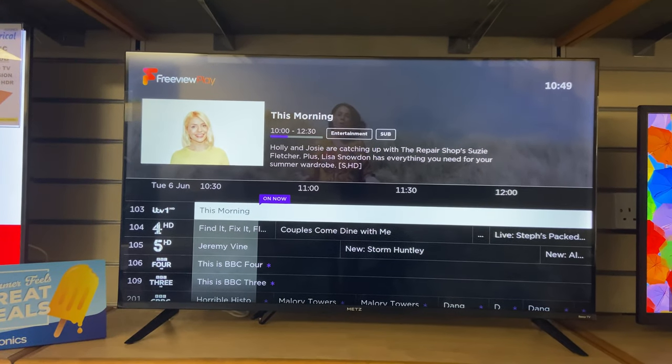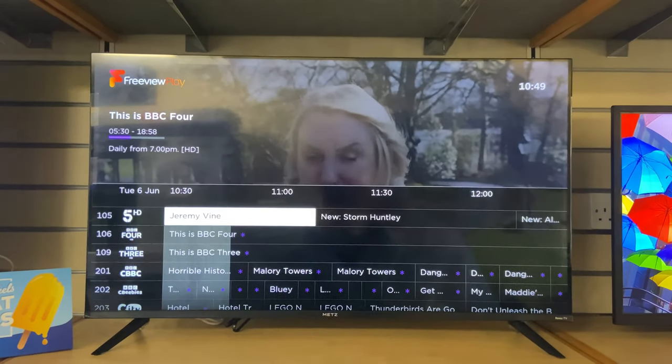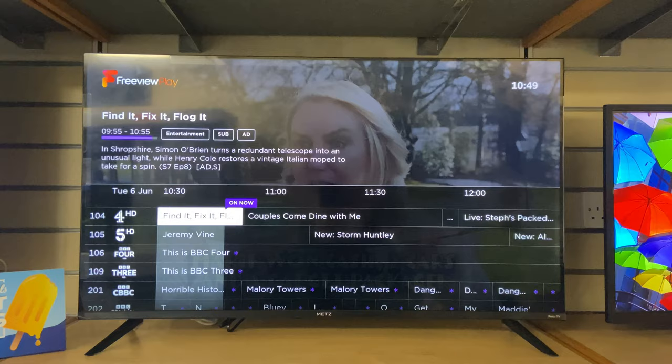So this is the guide — again really clear, white text on a black background, nice and easy to read. Very quick as well.